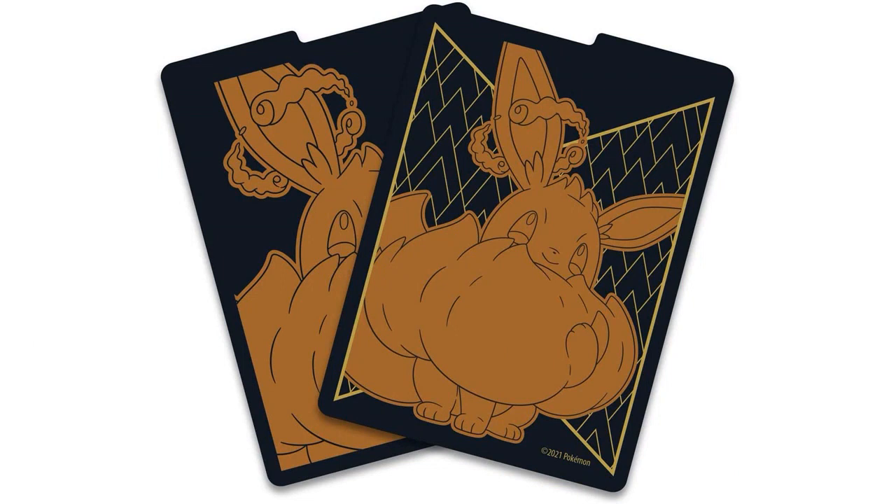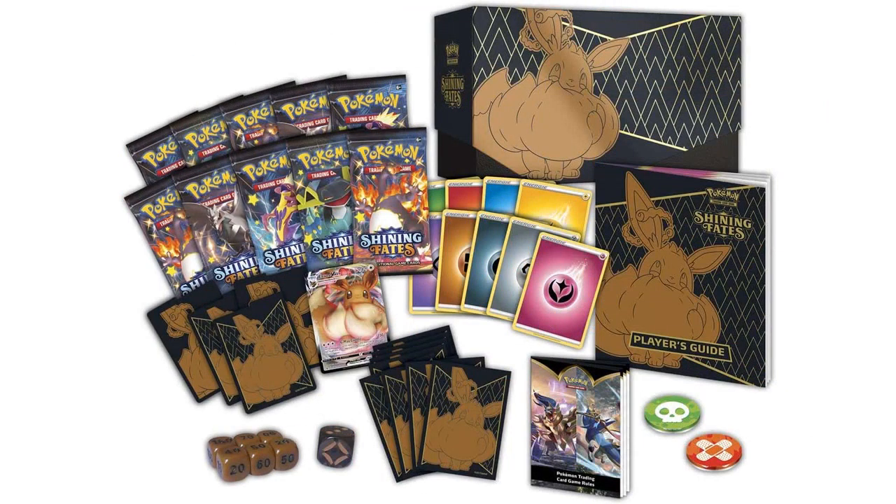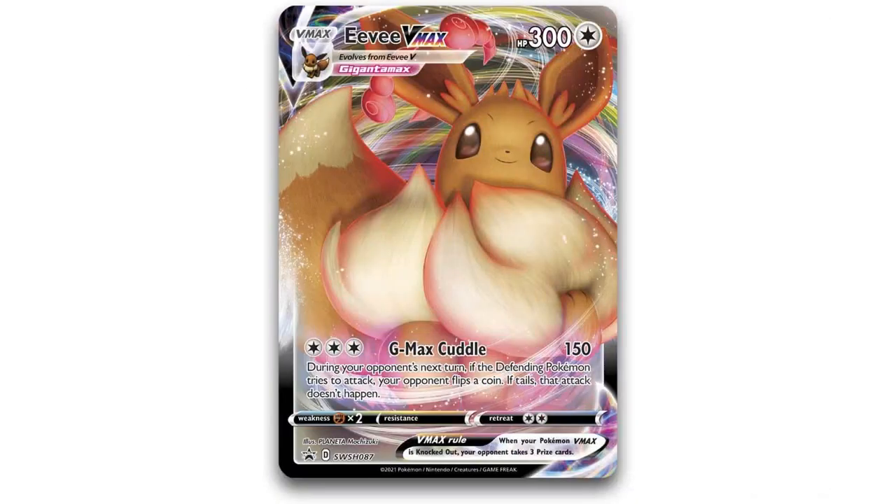The Elite Trainer Box itself is also a great addition to any collector's collection. The box is well-made and is emblazoned with stunning artwork featuring some of the most popular Pokemon characters. It also has a magnetic closure to keep your cards and accessories secure.